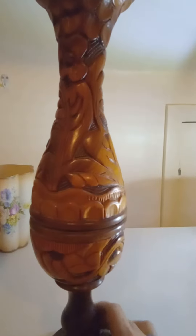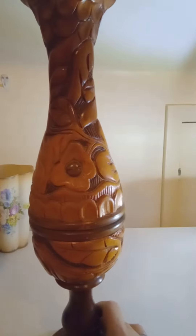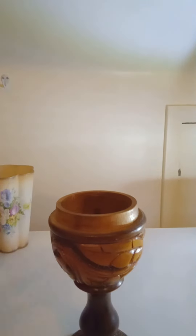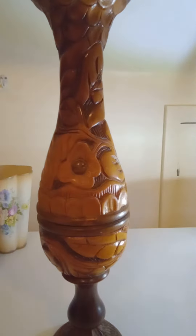This vase stands approximately 16 inches tall. And not only is it cool looking, but it does turn into a hideaway. You can add your keys or some extra cash in there and nobody would know it. Isn't that neat?